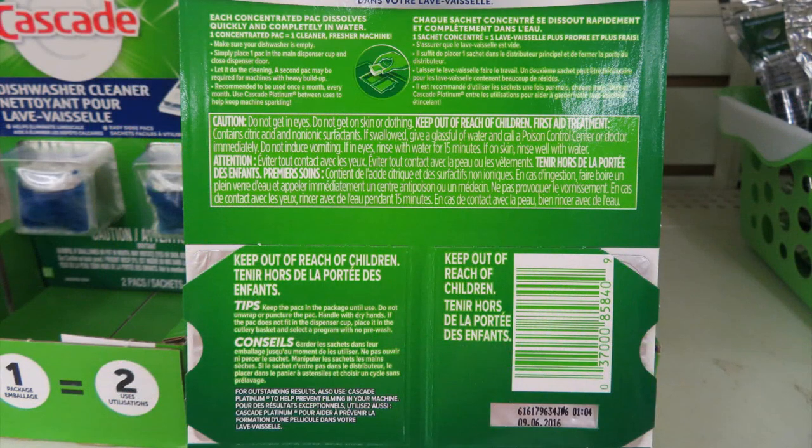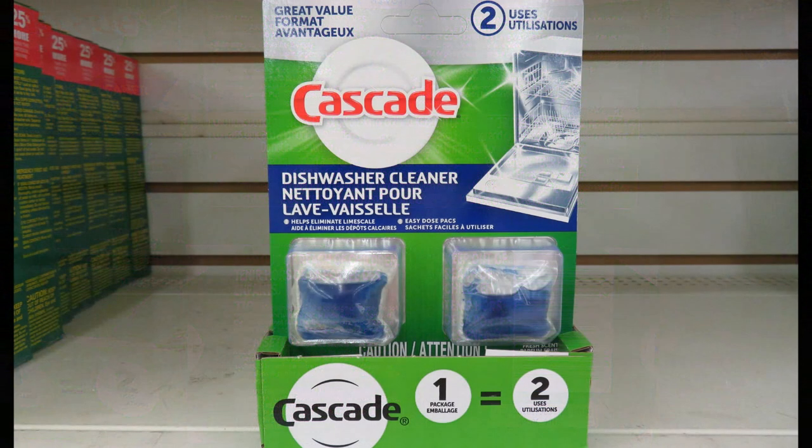Do we really need to purchase a special packet just to clean the dishwasher? It carries a caution: do not get it in your eyes, do not get it on your skin or clothing. It contains citric acid and non-ionic surfactants. Even if you buy them at the Dollar Tree at two for a dollar, that's still 50 cents for each treatment.